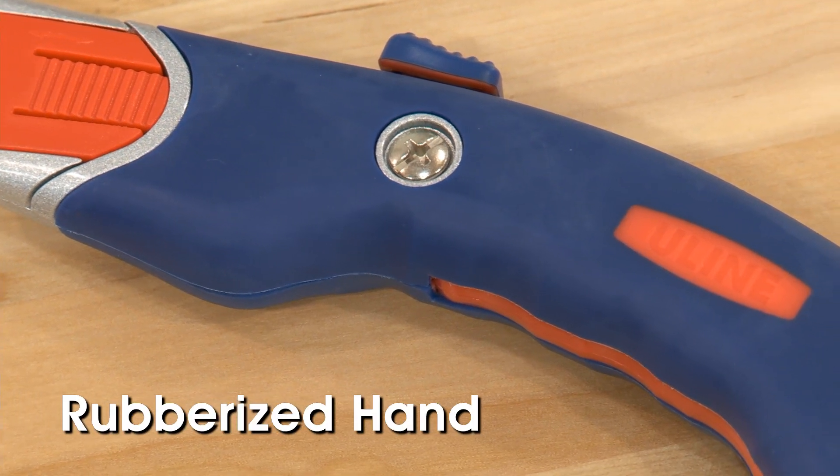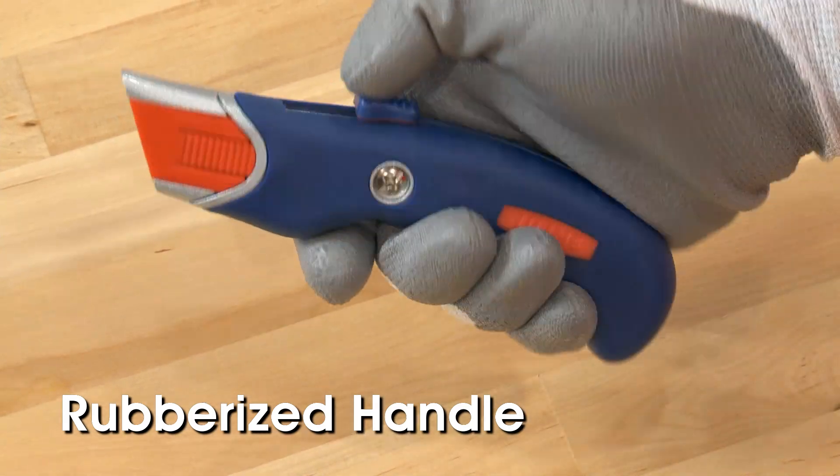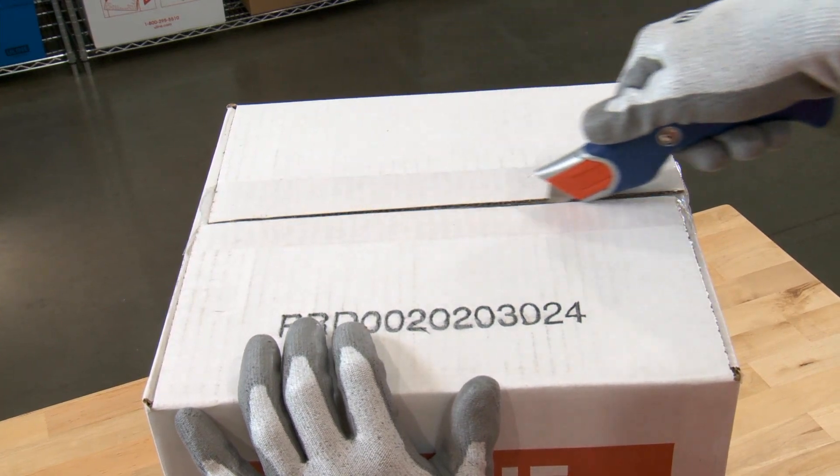All Comfort Grip Knives feature rubberized handles that reduce hand fatigue and allow for a more secure grip. Users can apply greater force without worrying about the knife slipping in their hand.